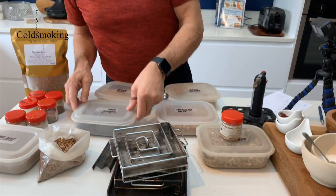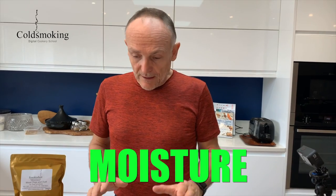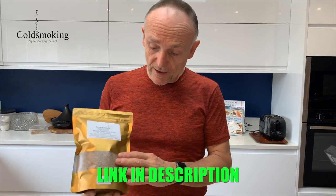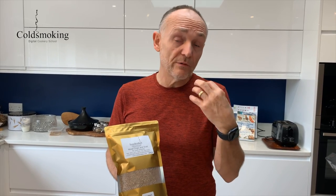Let me talk about moisture, because moisture can be a real issue with getting a smolder going. If your dust is too moist it generally won't smolder. All our smoking dusts are dried to below five percent moisture content — that's almost furniture-grade stability for wood — and it will have a much more reliable smolder if it's that dry.